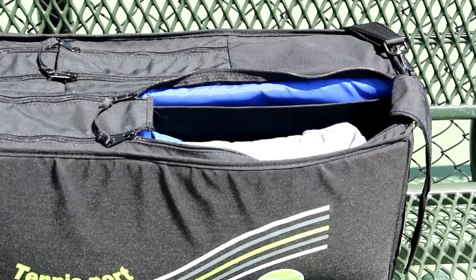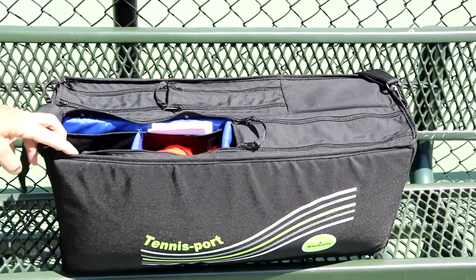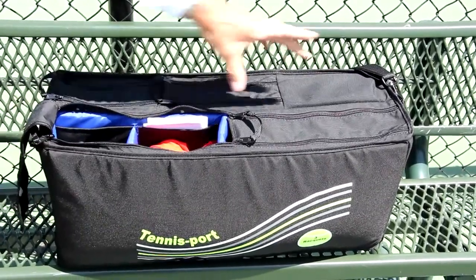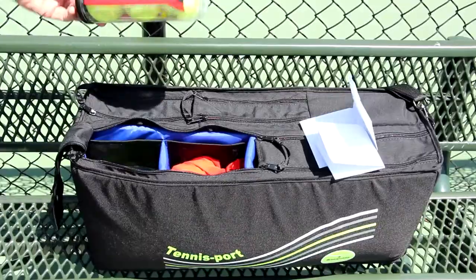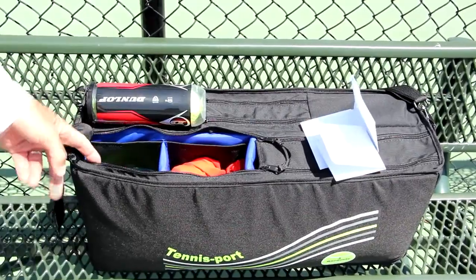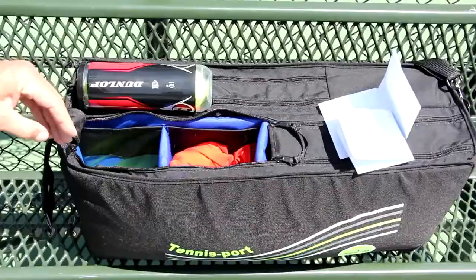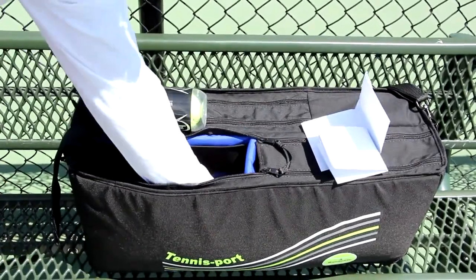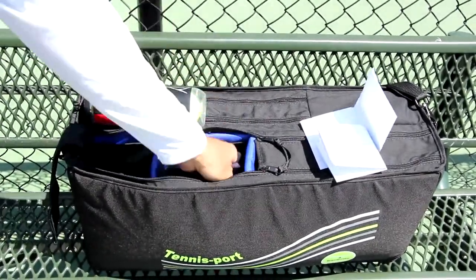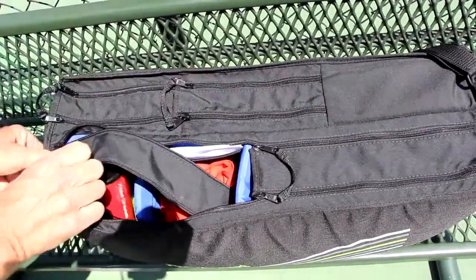That could be anything like a tournament schedule or a receipt from your tennis shop. The two bins on the left side of the bag are equal in size — they're one half as large as the one on the right. I do have some documents in the document holder. The end bin I like to use for tennis balls — I have one can of balls and six balls here, but it could hold about double that. The middle bin I use for miscellaneous items; I have a lightweight shirt and baseball caps that I like to keep in the middle.